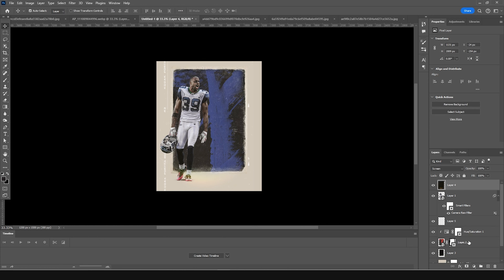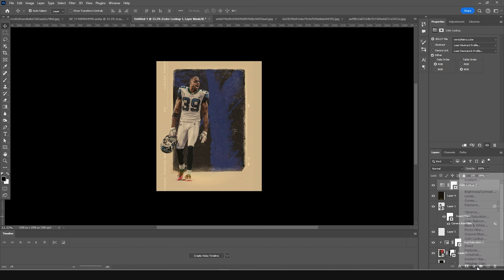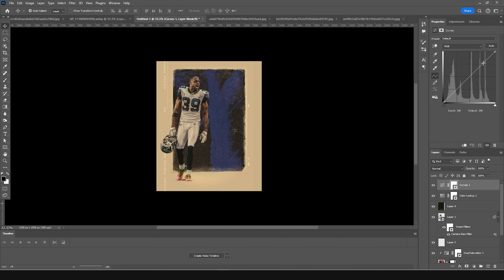Now it's time to add a LUT. Click on the Lookup adjustment layer, click Load, select the Windy Retro LUT, and click Load. This is the result with the LUT applied.